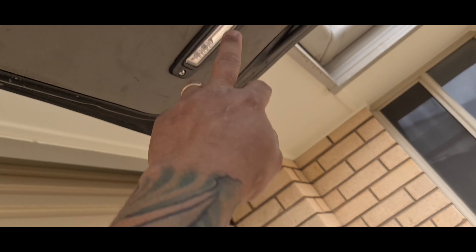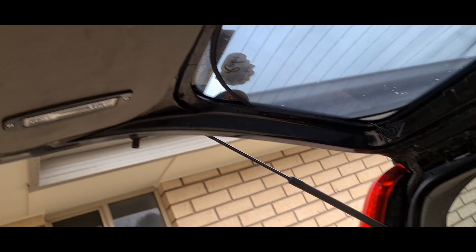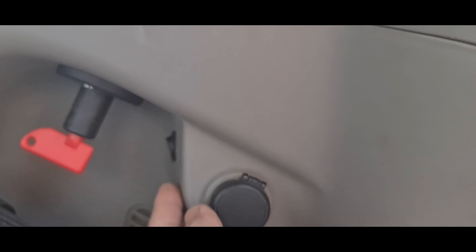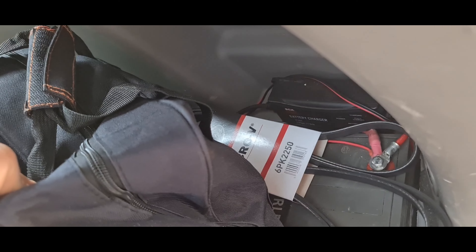Hi guys, just want to show you the X-Trail and what's on it. On top here we got the Titan Roller rails with the Pro-Rack HD racks, or the other way around anyway.